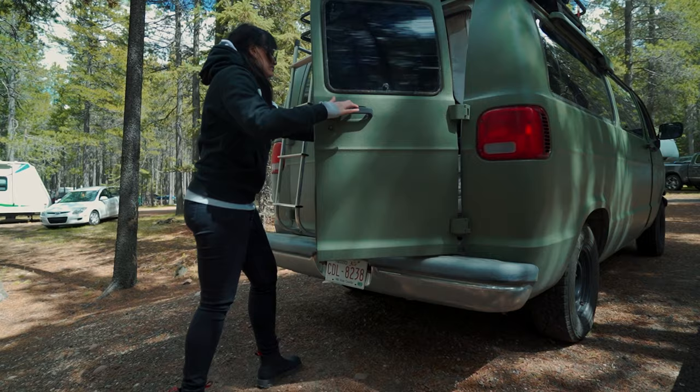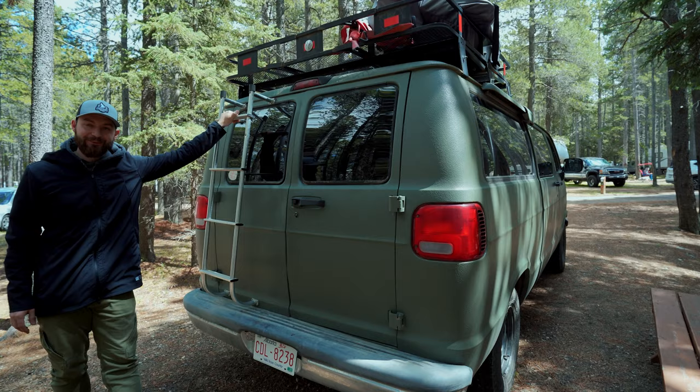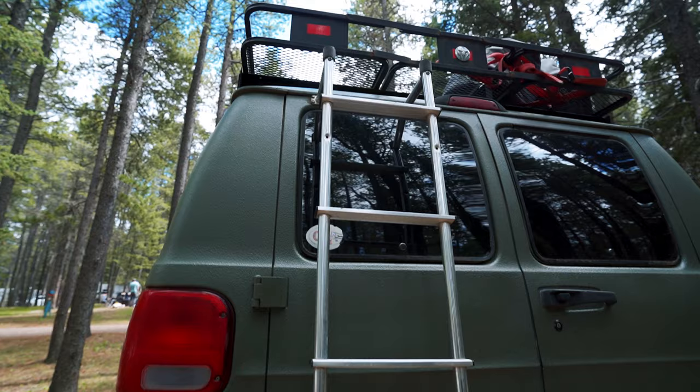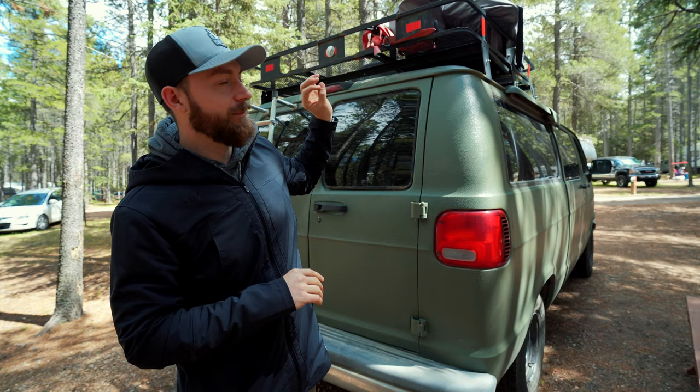Behind these doors is our kitchen, which I'll show you in a second, but first let's talk about this. We installed this ladder on the back so that we can get to the roof rack, and on the roof rack that's where we like to keep our paddle board, spare tire, and lawn chairs and stuff like that. There's also a solar panel up there, which we'll talk about in a second.